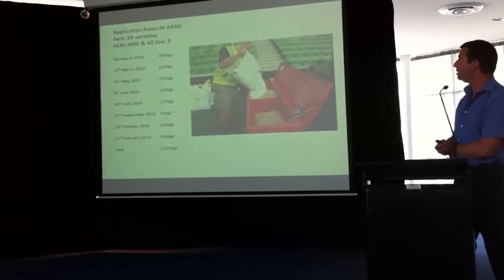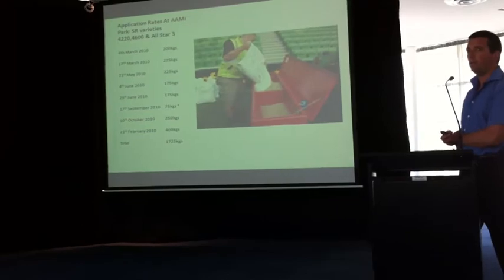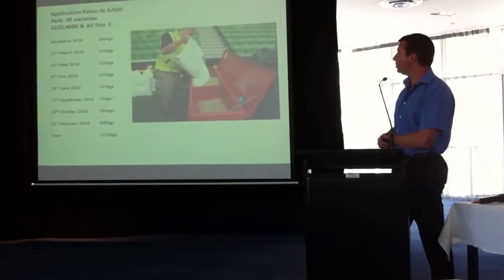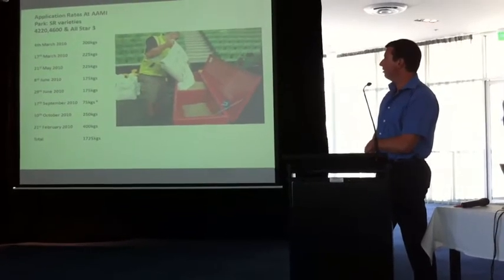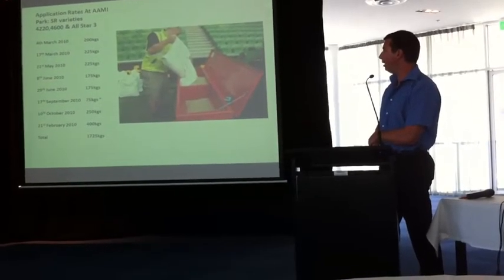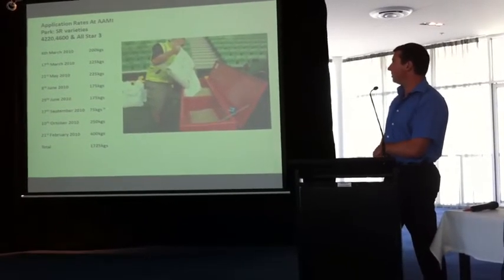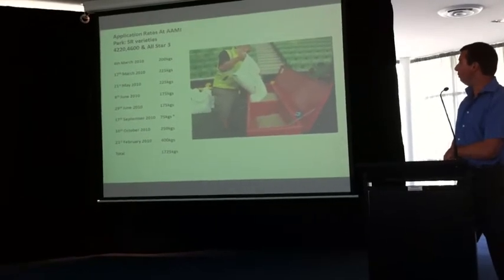With such high use, we're basically seeding all the time. If you wait until your surface thins out or becomes heavily worn, then you've kind of missed the boat — you've got to keep on top of it. From the 4th of March we used 200 kilos per hectare, and through to the 21st of February we used 400 kilos per hectare. In not even 12 months we put out about 1,725 kilos. You've just got to keep on top of it — with international-standard playing surfaces, if it thins out on you it doesn't look good and you'll have a lot of time to catch up.